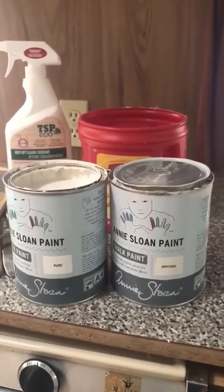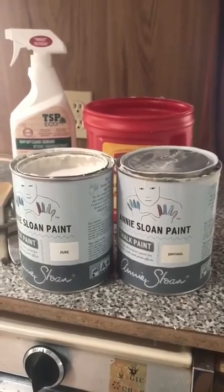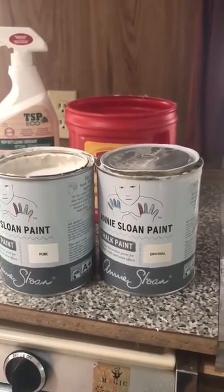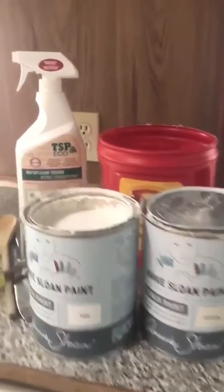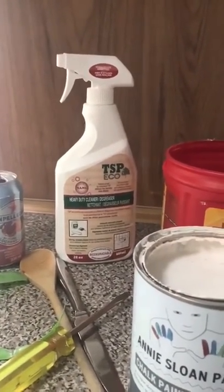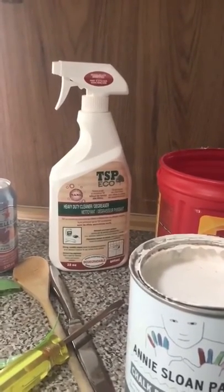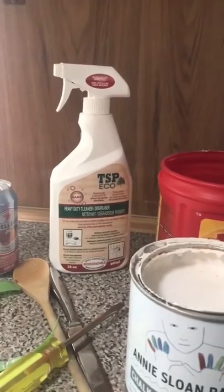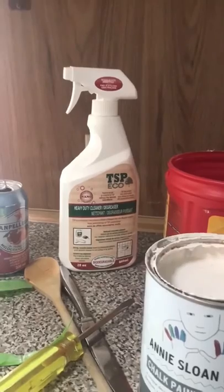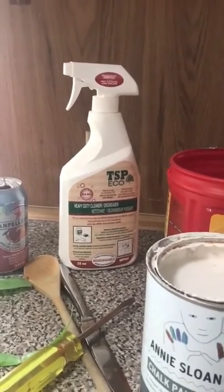You should really write down what your recipe is and make sure you have enough, so when you're partway through your project you're not mixing and maybe not getting exactly the same formulation. I've cleaned first with Eco TSP — it's a great grease cutting agent. With regular TSP, it works hard to push anything off, so you might not want to not rinse it off and expect your paint to hold. But this Eco TSP is amazing.